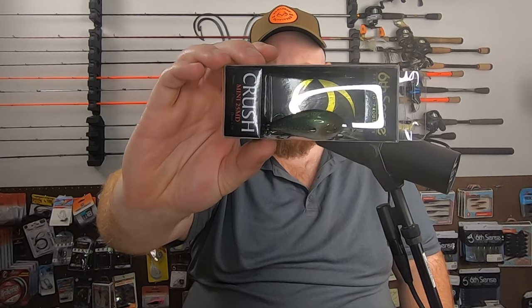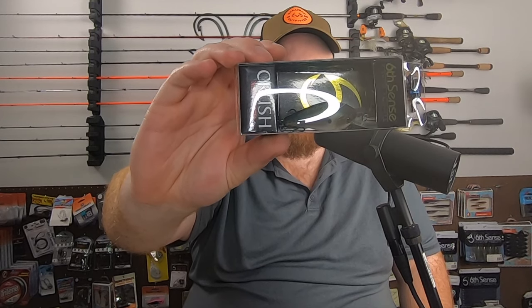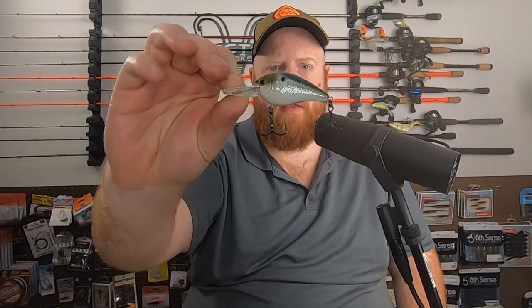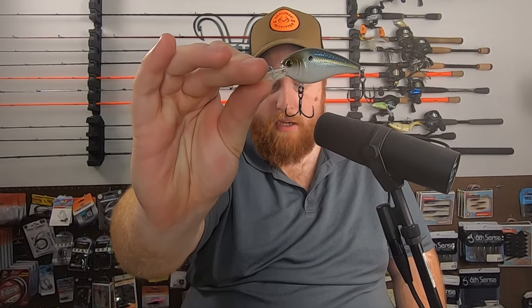Next up, one of my all-time favorite downsized crankbaits — the Crush Mini 25 MD in threadfin shad. This weighs a quarter ounce, 50 millimeters, dives four to seven foot. Nice golden green back, a bit of a gold lateral line, white belly. Very good all-around bait fish shad imitator.